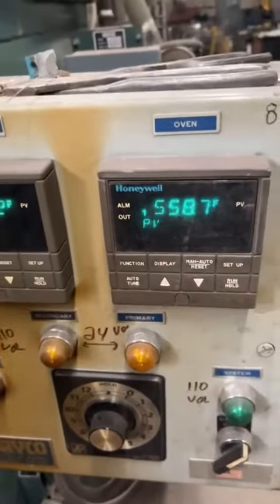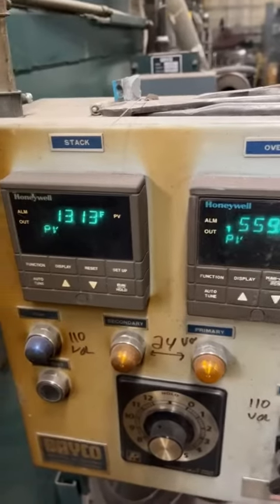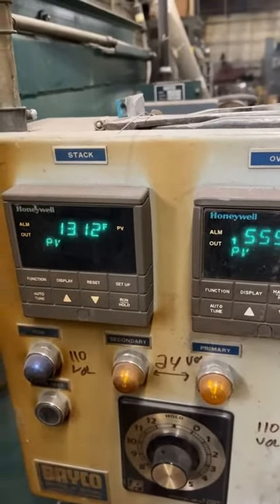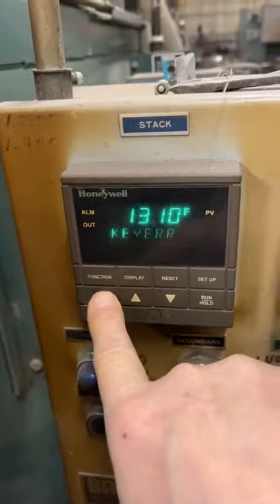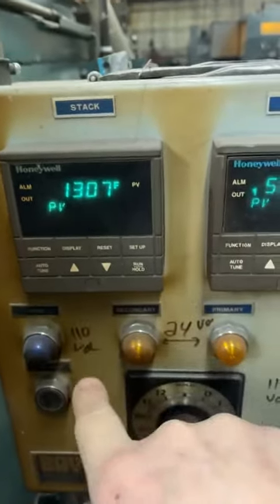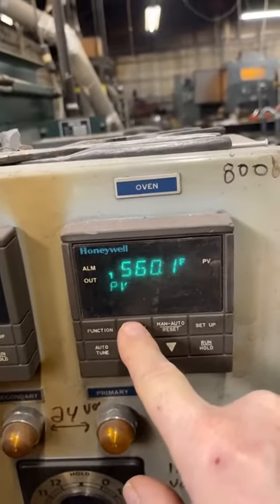We're working with this Beko BB 42 oven — it's an old oven but it's working pretty well. It's set for 700 degrees, still going up in temperature, and the afterburner is still rising a little bit. Our setpoint is 1300 degrees — 1305 — we're up to temperature there.